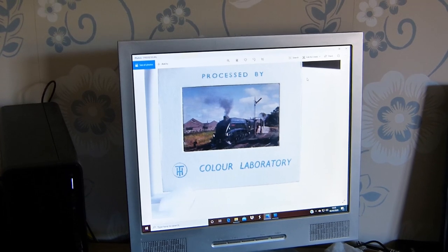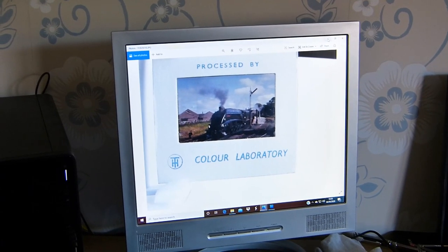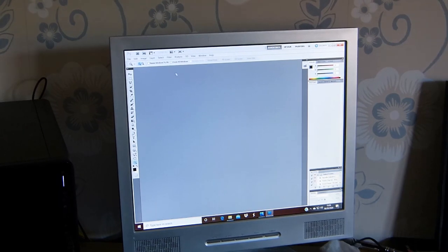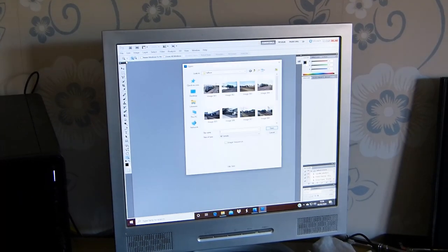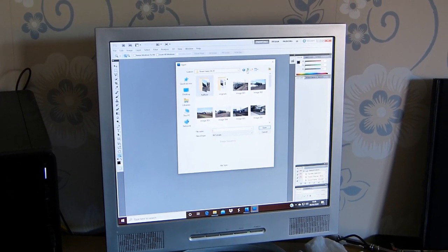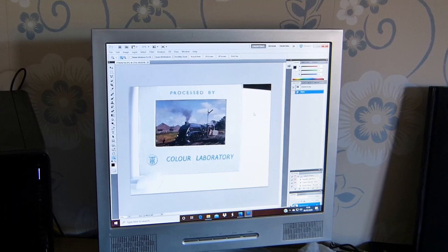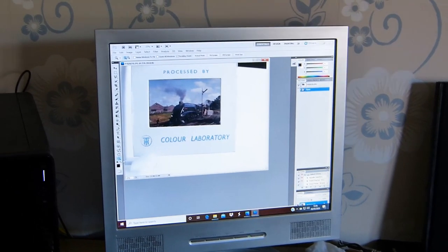Let's see if we can tidy it up in Photoshop. We note the file number — 210 — close the other windows, open up Photoshop, and open file number 210. It'll be in the Originals folder. There it is — number 210 opened in Photoshop.